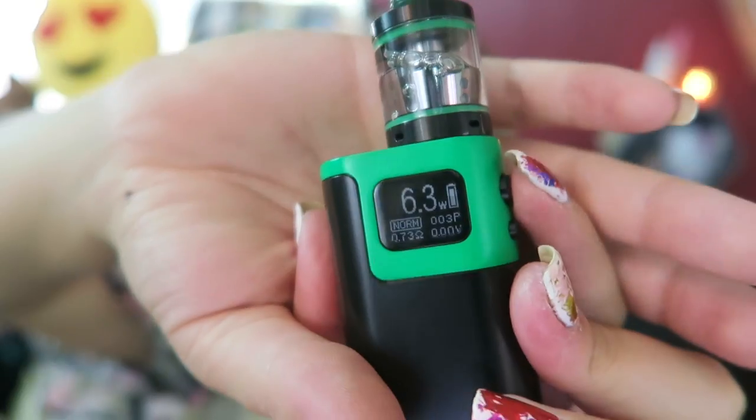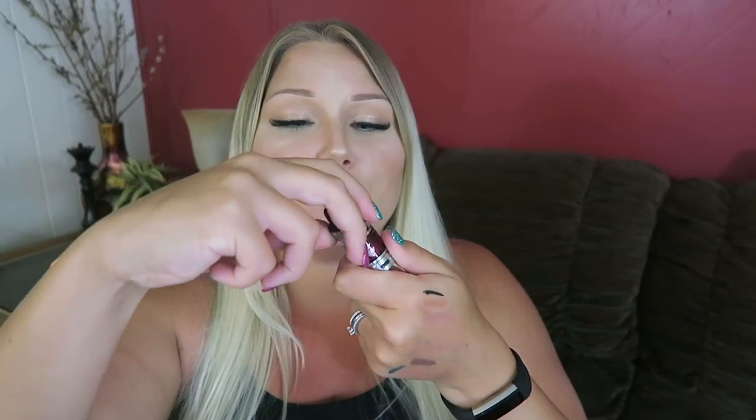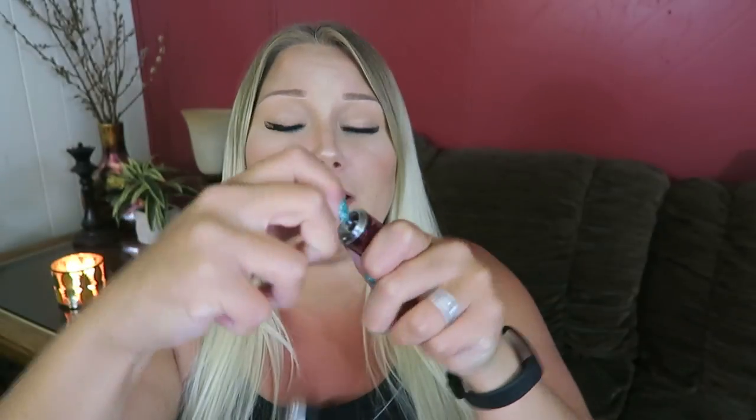So there isn't a throat hit. I just tried to vape it with the cap on. And to twist the cap you do have to press down as you spin. Way to go, Tia.